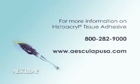For more information on Histacryl Tissue Adhesive, please call 800-282-9000 or visit us on the web at www.esculapusa.com.